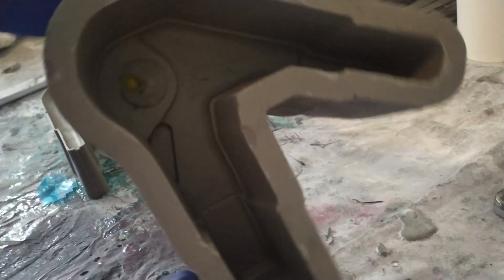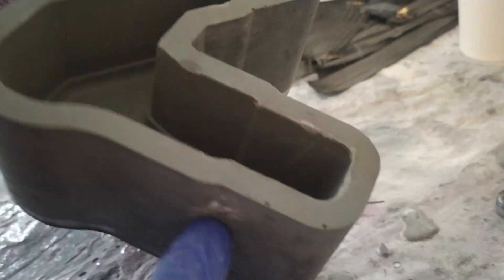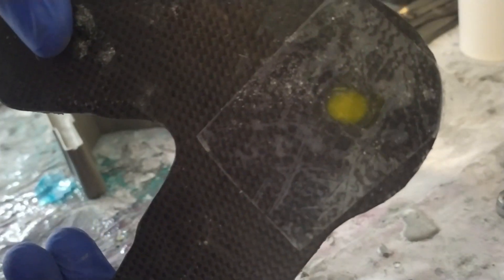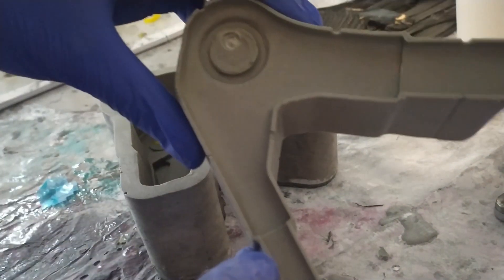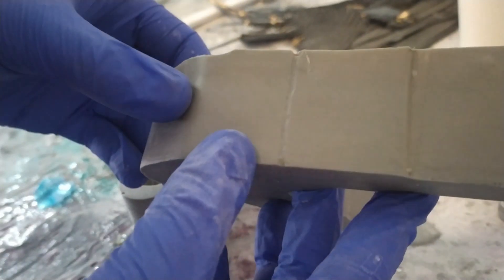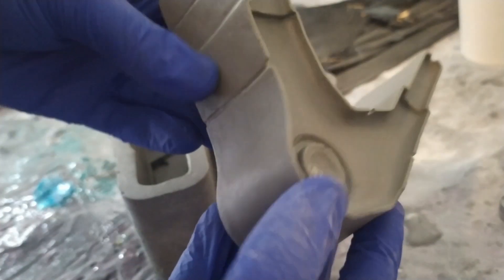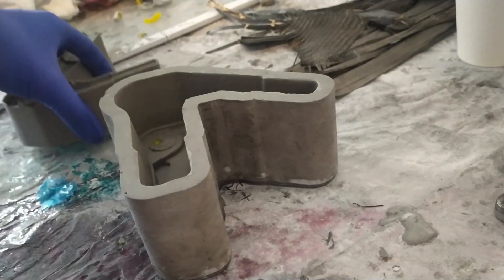So here are the two halves of the mould. They're looking pretty good. There are a couple of imperfections and the process can still be refined, but they're certainly some of the best ones I've done so far — pretty happy with them. All the little lines on the side are to allow resin and air to escape while it's all squishing down.